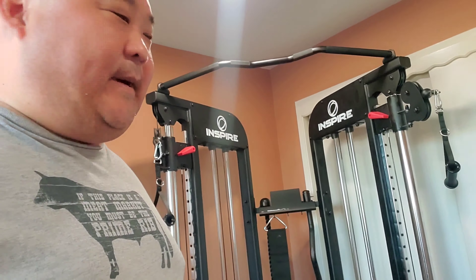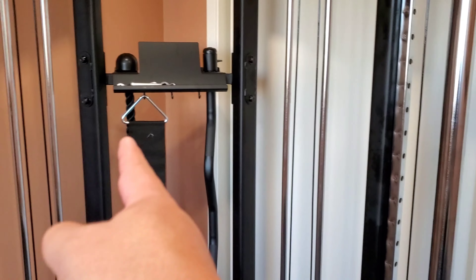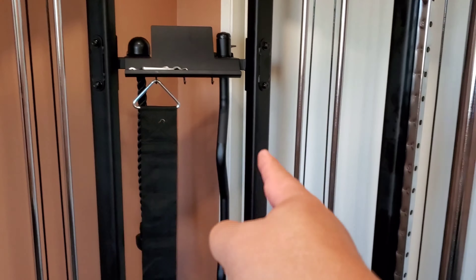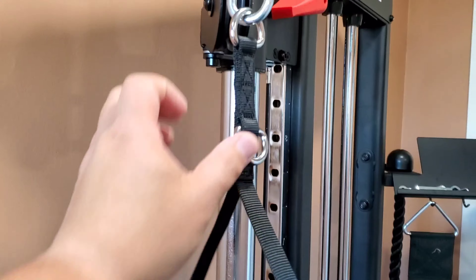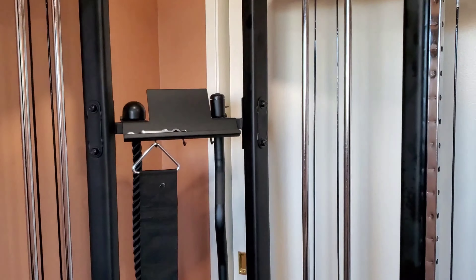Let me show you this machine. So it took me a while to build it. It's an Inspire fully functional trainer. And then you have the tricep rope, the pull down bar — I think that's like if I wanted to give myself more resistance on doing pull-ups, but I don't think so. So you have these handles where I guess you could stick them. I have no idea. Long or short of it.